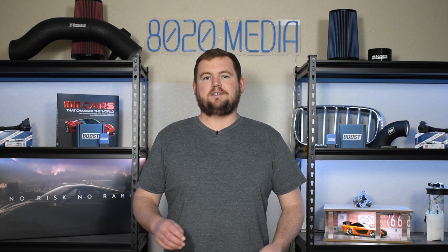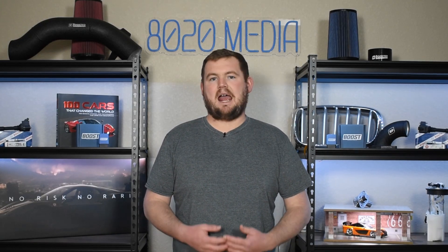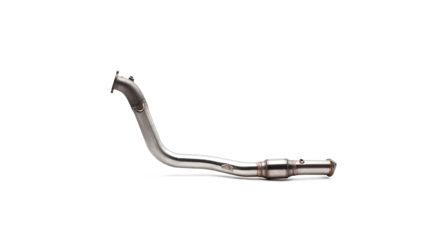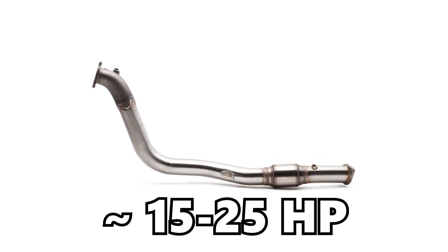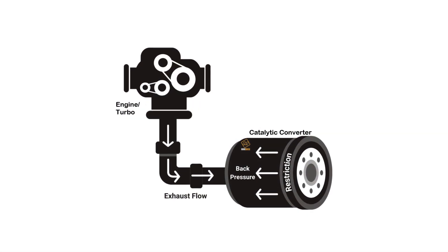After tuning, the second best modification is going to be a downpipe upgrade. Downpipes are going to offer the biggest power gains outside of tuning — gains from a downpipe even rival that of a standard off-the-shelf tune. With a downpipe upgrade, you can expect to see power gains of about 15 to 25 horsepower and about 15 to 25 foot-pounds of torque. A downpipe will also offer faster turbo spool and ultimately reduces back pressure.